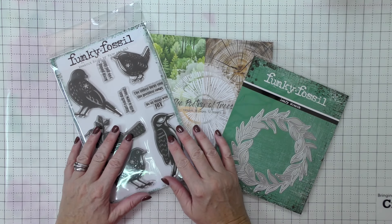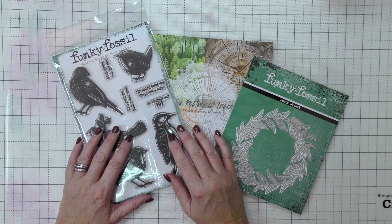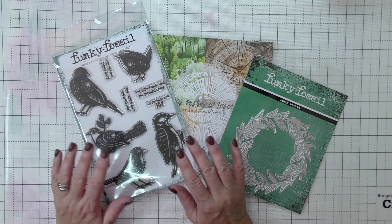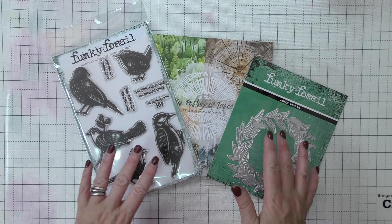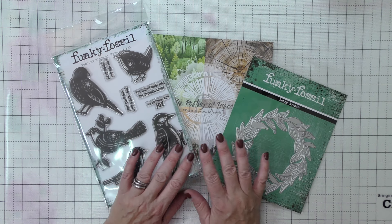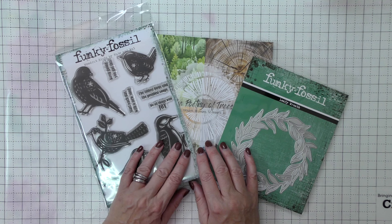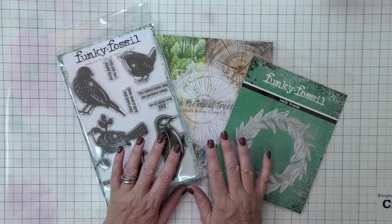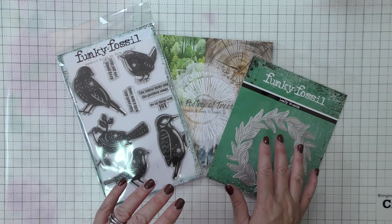Hello lovely friends, it's Sarah from Funky Fossil here, back with another episode of my Make it Sunday weekly videos that I do on YouTube, just to give you some ideas for using your Funky Fossil products or anything you have in your craft stash — getting creative, trying some different techniques and enjoying yourself on a Sunday, or any day of the week whenever you're watching this.